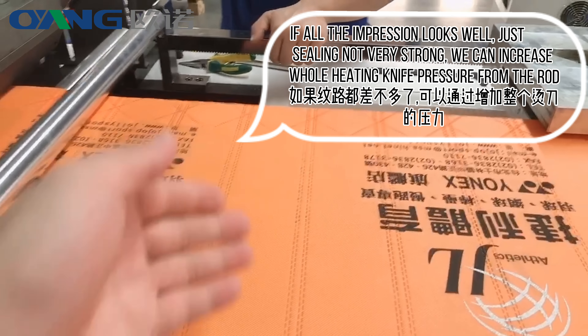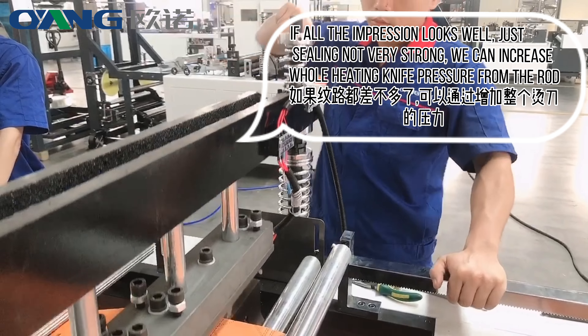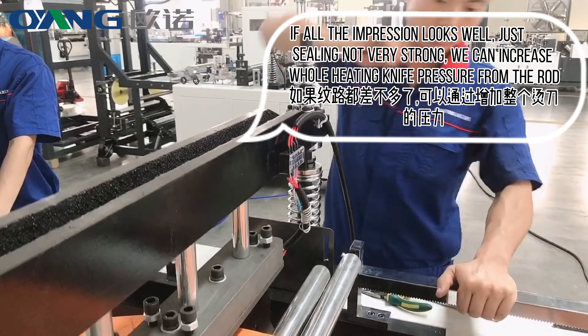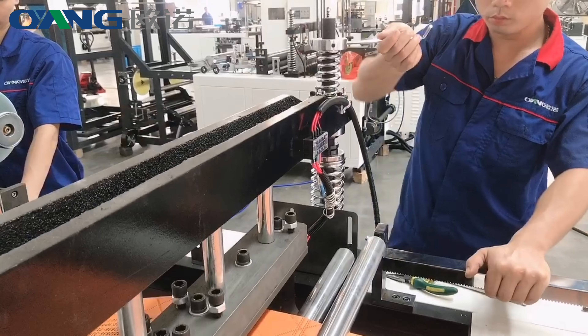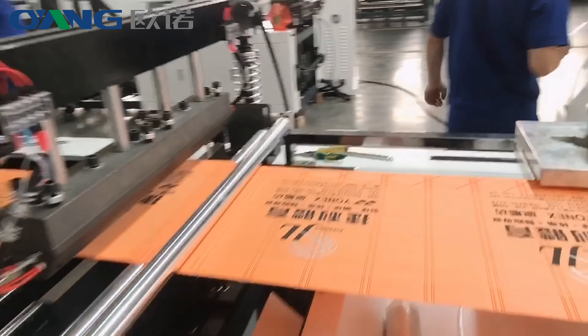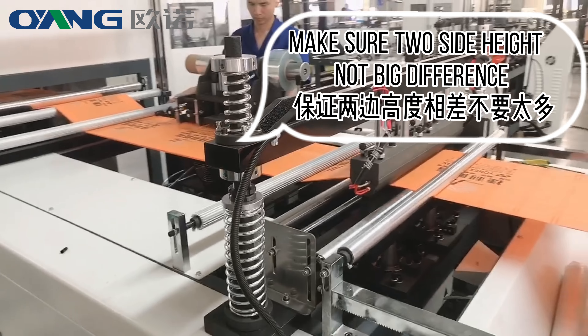If all the impressions look good but the sealing is not strong enough, we can increase the overall heating pressure from the rod. Make sure the height on both sides does not have a big difference.